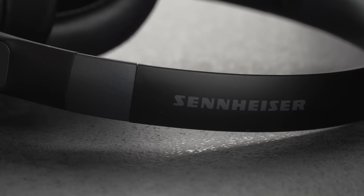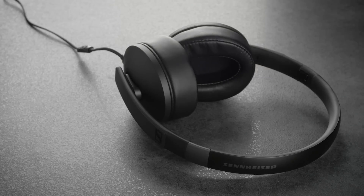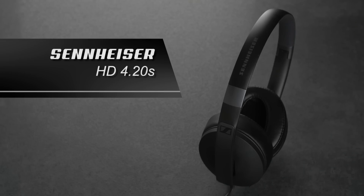What's up guys, Jorgen here. Do you want to listen to music and take calls? Then let's take a look at the Sennheiser HD 420s.